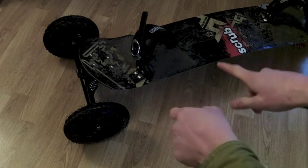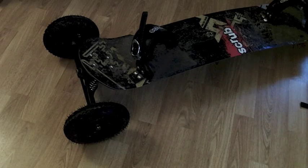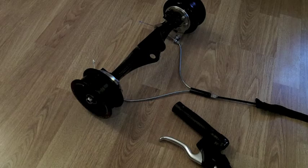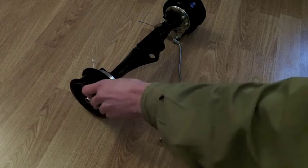This is a Scrub GLD DH mounting board. What we're looking at today in particular is this set of Scrub drum brakes. What exactly are these drum brakes?